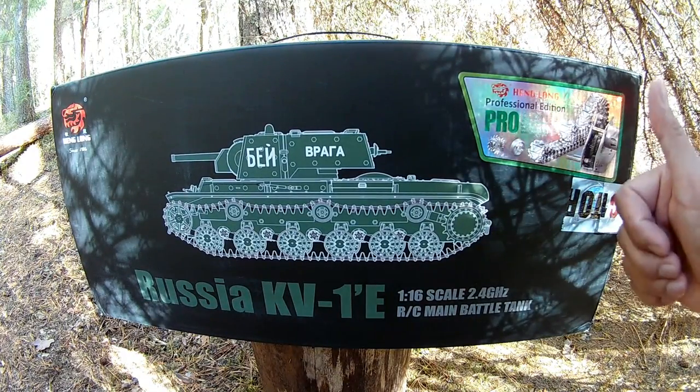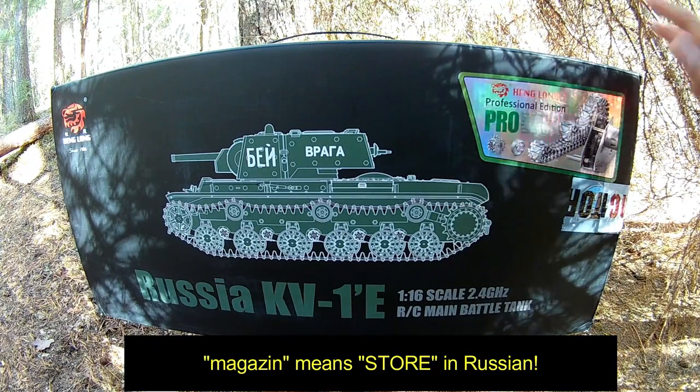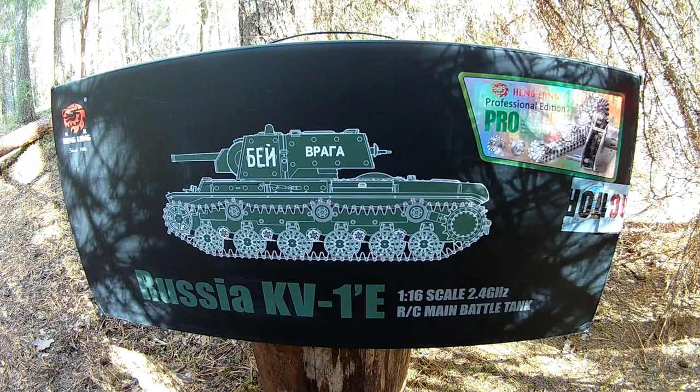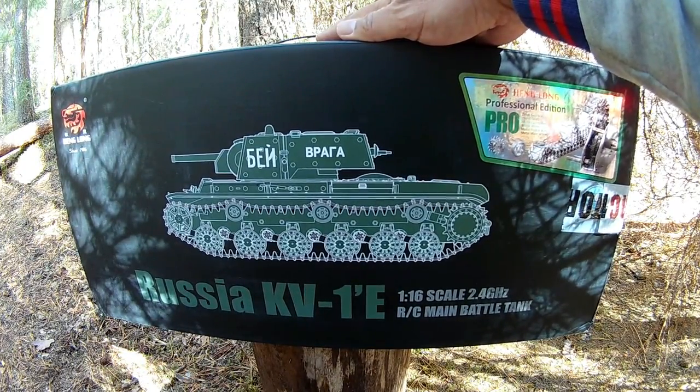Shout out for Hobby Ostrov, the RC magazine in St. Petersburg — I believe they also have stores in different cities of the country. But anyway, let's jump into the unboxing of this KV-1E.